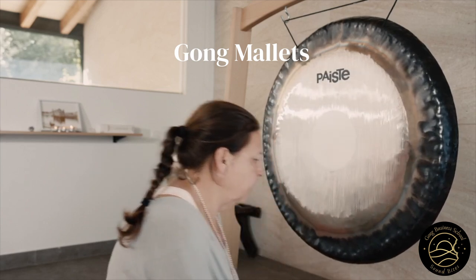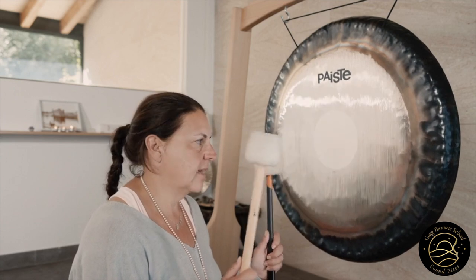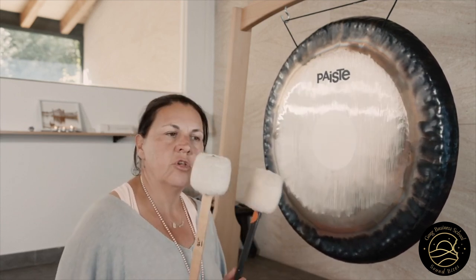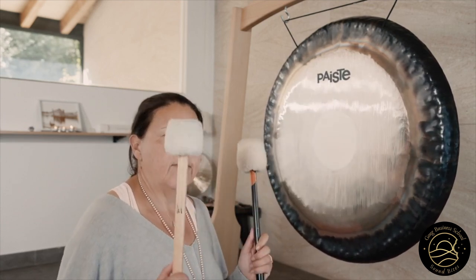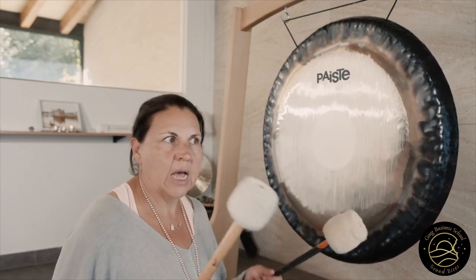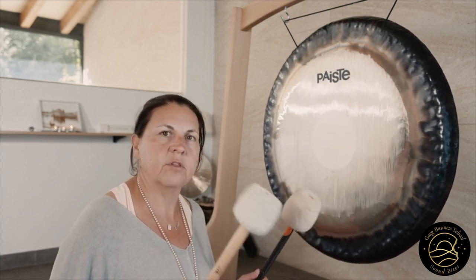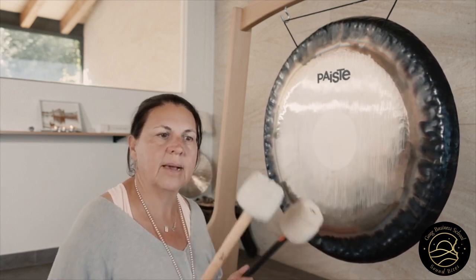These were the ones that I started off with, the traditional. I played these together to start. You're better off to choose ones that feel realistic to use, rather than because someone suggested that that gong needs that mallet. You don't have to be wedded to that. Just go with what feels comfortable to you and you can always build up to bigger mallets later.